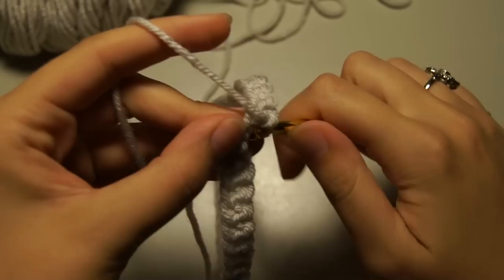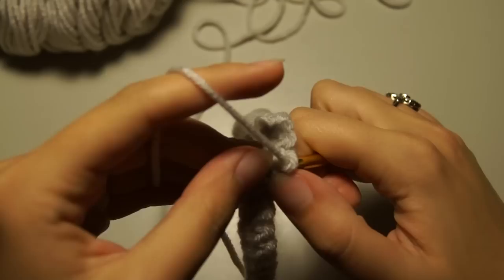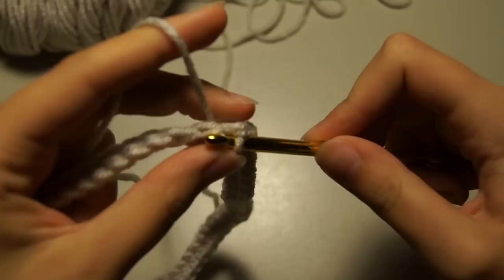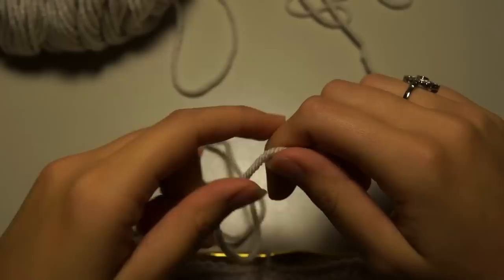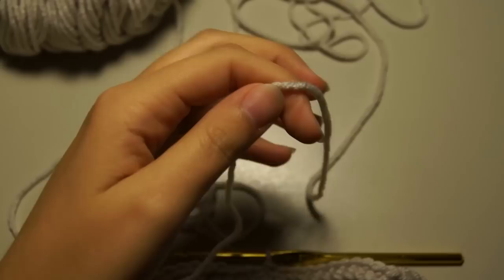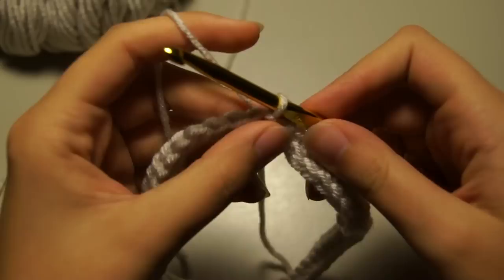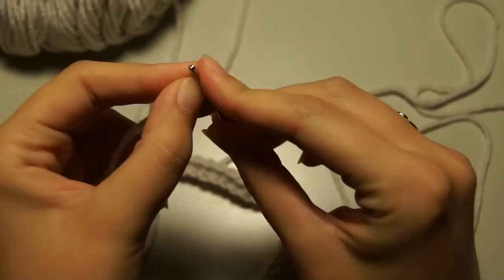When you get almost to the end, I'll show you what to do. I have two more single crochets to do here, still going in the back loop of the chain. This is my last single crochet. Then I'm going to stick my needle through the first single crochet — what I just did there was a slip stitch. Now measure out about a foot and a half to two feet of yarn to leave for the tail end; we're going to use that to sew on your bow.